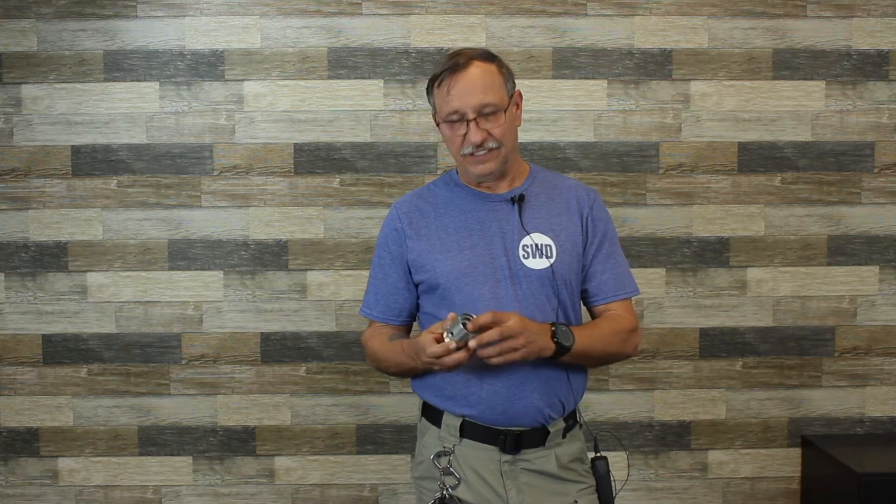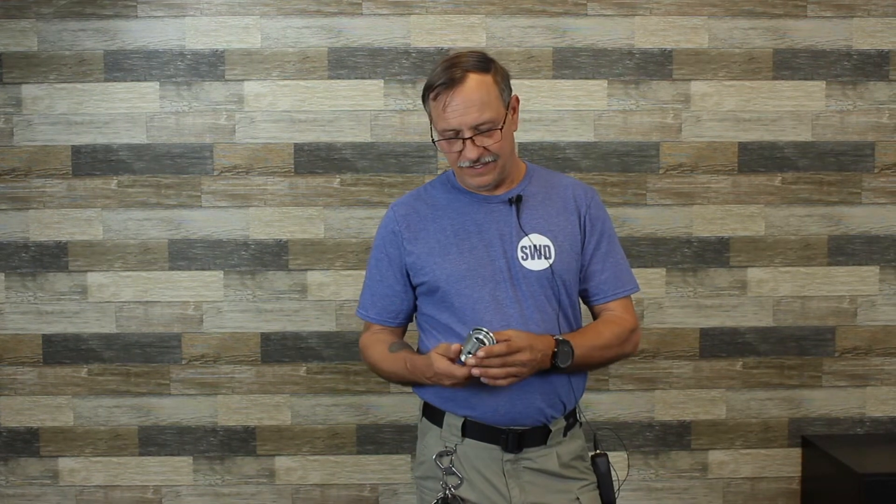Good morning, I'm Ken Dorn with SWD, one of the techs that work here. Today we're going to discuss the wet cup. The wet cup should only be on the A side of the machine — a lot of machines I see have them on both sides. The wet cup's purpose is to keep the A side shaft from having isocrystals built up on it.